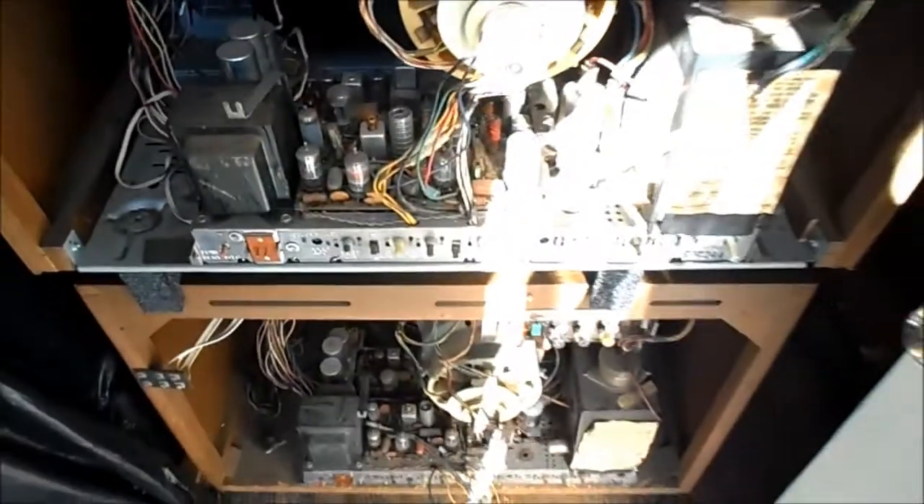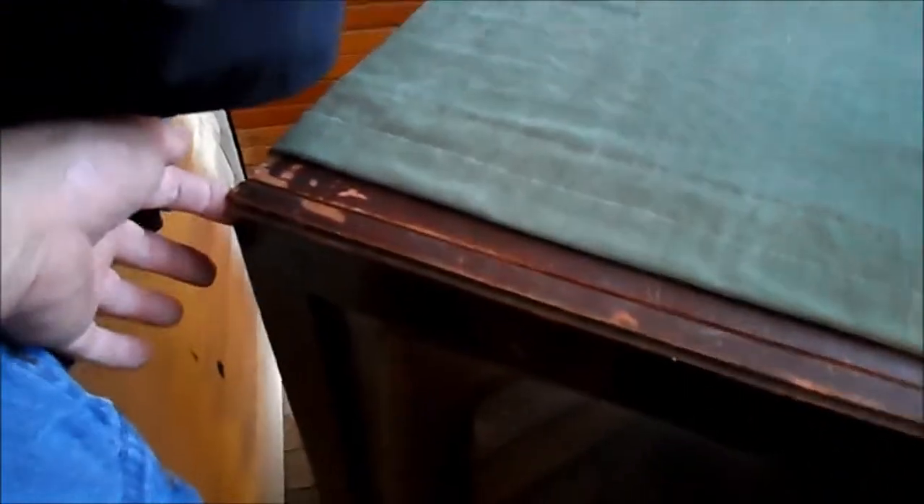Onto the CTC7. Our CTC7 here has some issues — it's got a few battle scars in the cabinet. There's a chunk of wood missing. The finish is fair; it doesn't appear to be a photo finish, but it's some sort of photo type finish. I've refinished these with regular stain and they come out okay. It does have the door for the controls. We are missing the knobs. We'll spin it around and have a look at the back. We'll test this 21CYP22. Here's the CTC7 with its back off, as found.